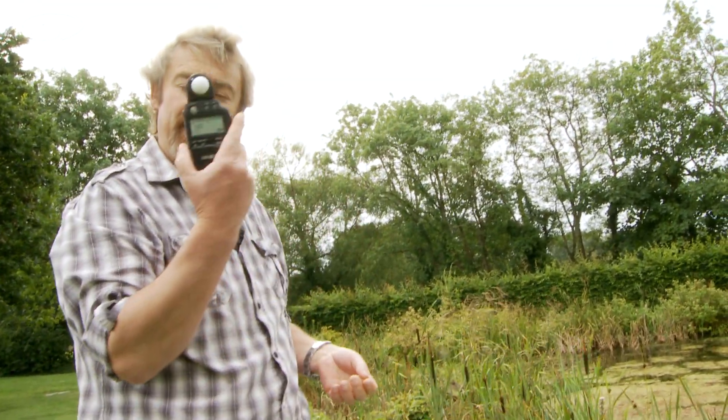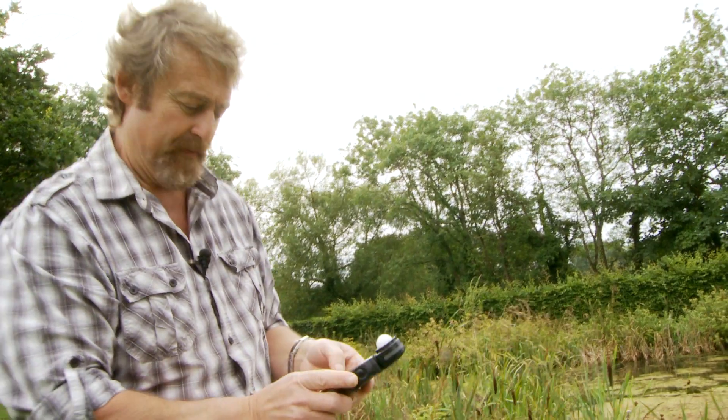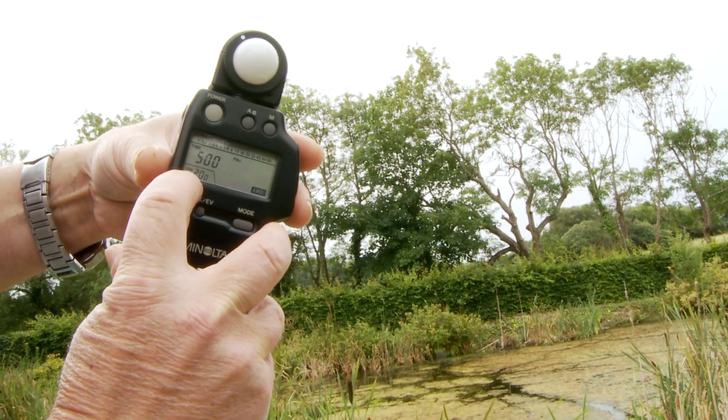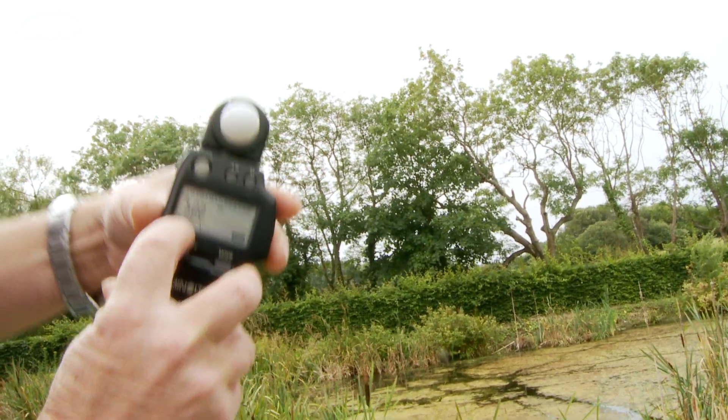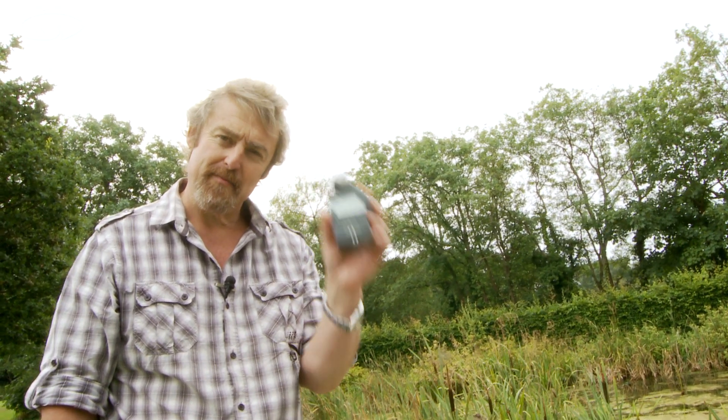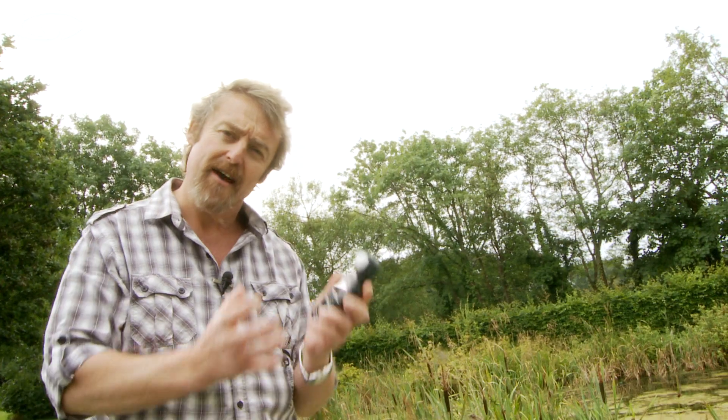First thing you do when you've got a handheld light meter: switch it on, and down here in the bottom corner there's a little window that says ISO. That's the same as the ISO on your camera, so you must make sure that the ISO on your camera is exactly the same as the ISO on your meter. Set it on the meter — look at your camera, see what ISO you're using, and set it on your light meter, because if they're different it's going to give you the wrong exposure since the light meter won't know how sensitive the sensor on your camera is.